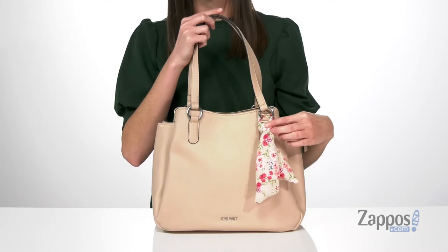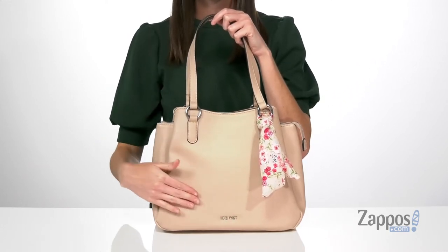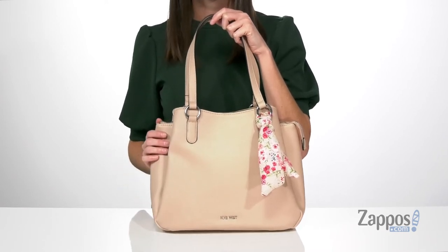The scarf detail is removable if you ever want to take it off. You also have silver hardware on the exterior, including the Nine West logo in the center there. The bag itself is made of a faux leather.